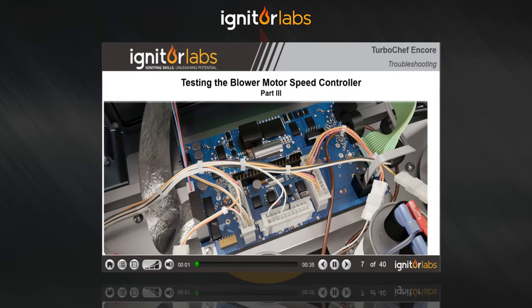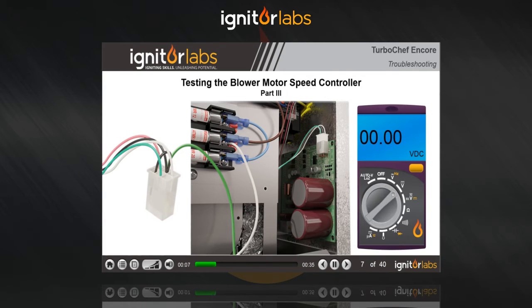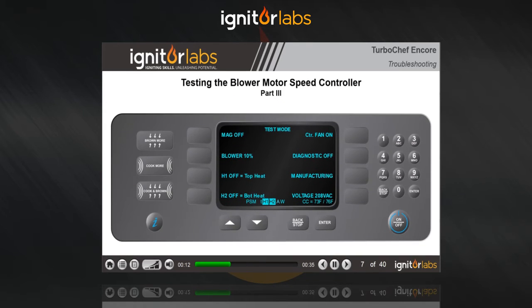Now we need to see if we're getting voltage from the main control board. With pin 5 still grounded and your multimeter set to DC volts, test between pins 1 and 2. Go to the keypad display that's still in test mode. Press the soft key next to top blower 10% to increase the blower speed in 10% increments. Each increment should increase the voltage output from the main control board by 1 volt DC.